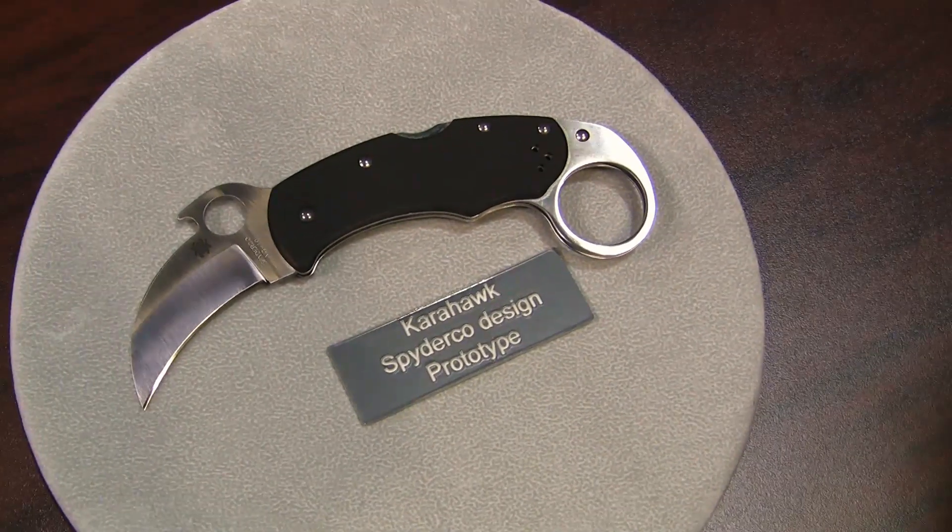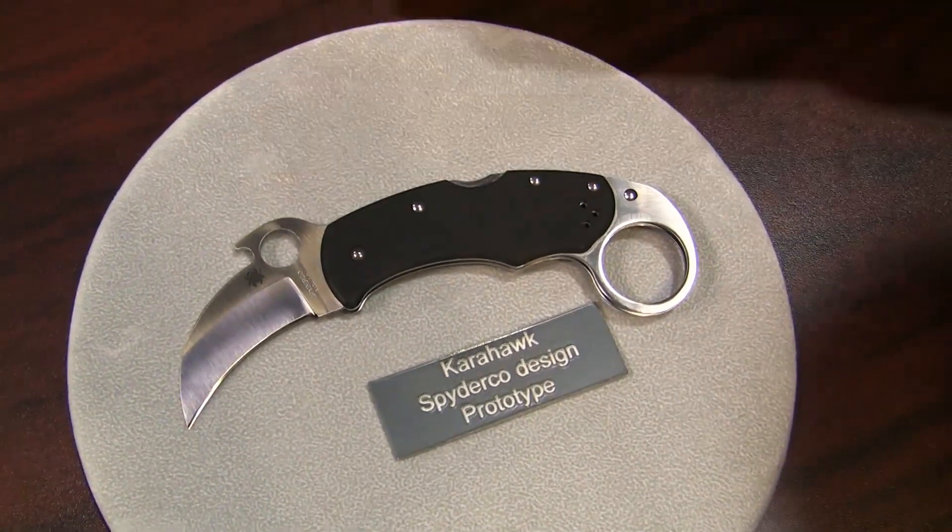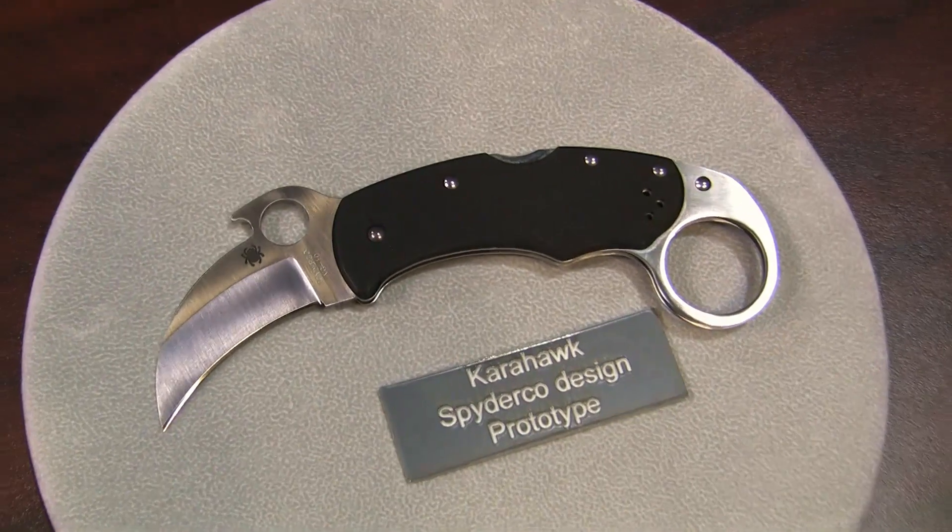This is the new Karahawk. It's an in-house design. It is a Karambit, and it features an Emerson opener which will help you deploy it.